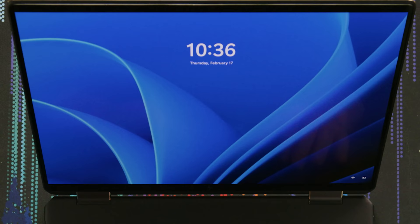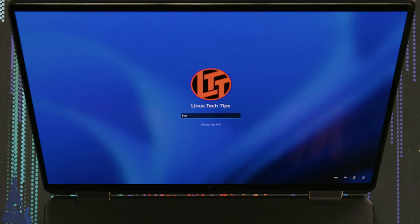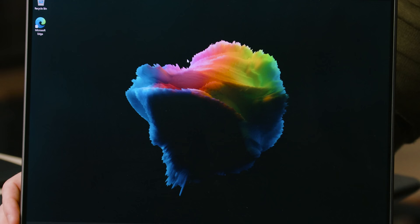All right, let's turn this thing on. Just from the login screen, I can already tell that this screen is frigging wicked. That's OLED — those are some deep blacks. That is an awesome background for just showing off how excellent your black levels are on your display. Good job, HP.